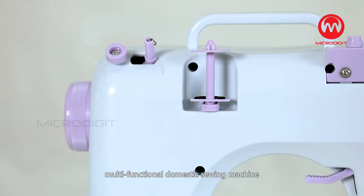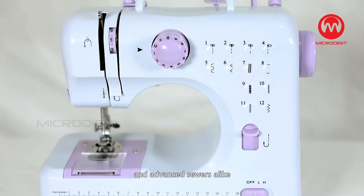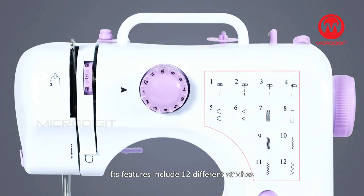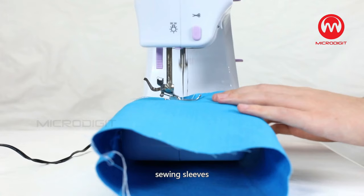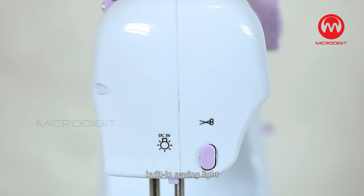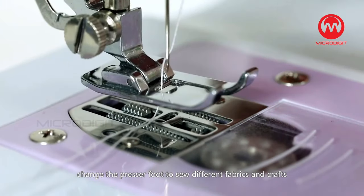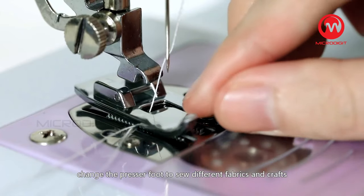Multifunctional Domestic Sewing Machine. This machine is easy to use for beginning and advanced sewers alike. It includes 12 different stitches, sewing sleeves, automatic thread rewind, built-in sewing light, adjustable high and low speed, and the ability to change the presser foot to sew different fabrics and crafts.